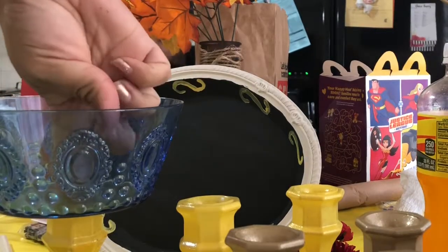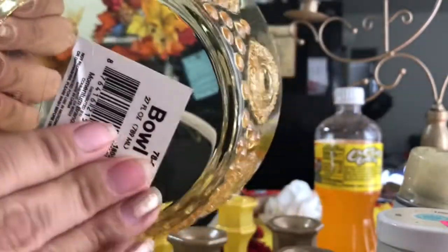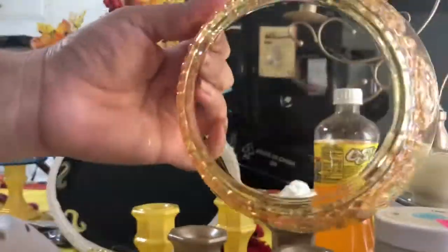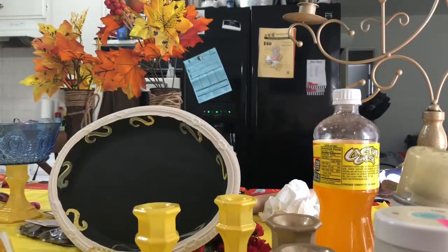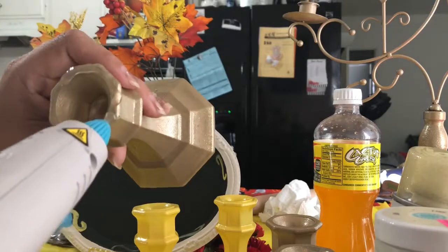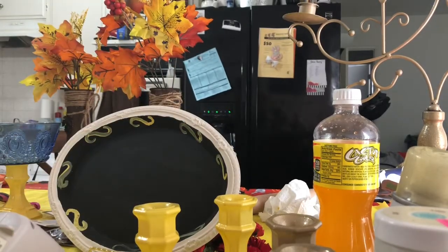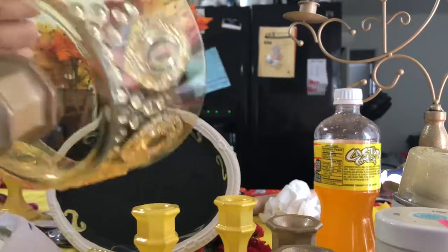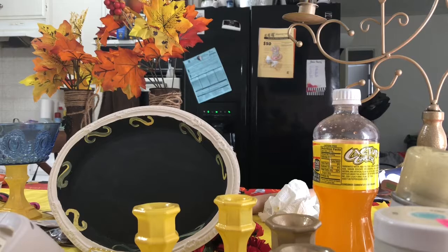I hauled these a couple months back. I'm also going to do the same thing — just remove the sticker from the bowl. I grabbed the gold one and I am going to glue it down with the gold candle holder. I only used the glue gun because I just wanted these temporarily. At the end of the party I actually ended up taking them apart, and I'm using the bowls at home.